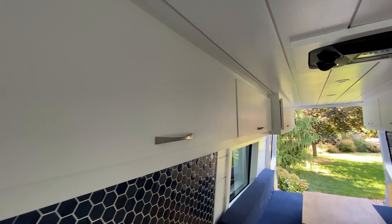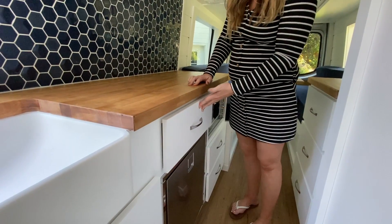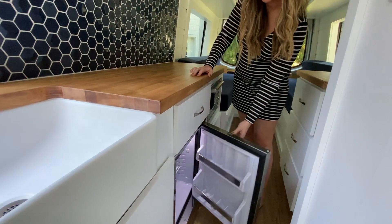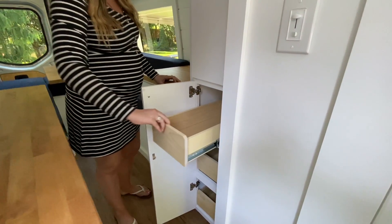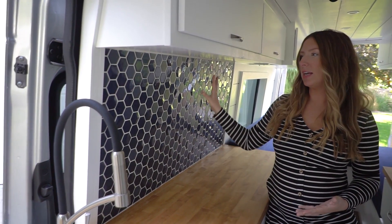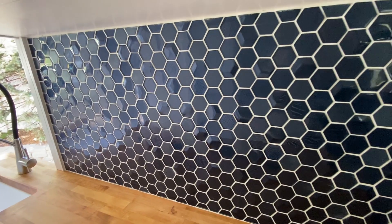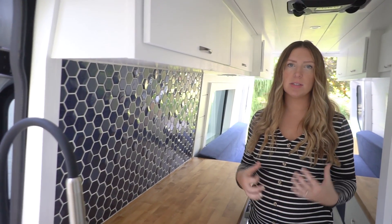They didn't want the cooktop built in because of this beautiful butcher block. One of our favorite features of the beach house layout is how much upper cabinet storage you have — upper cabinets running on both sides of the van, accessible from inside. In the kitchen we also have a full pantry, which we've never built into a van before. It has tons of storage above and three pullout drawers below for dried goods. We also did a tile backsplash, and the client opted for a dark blue theme to match their dark blue cushions in the back bed area.